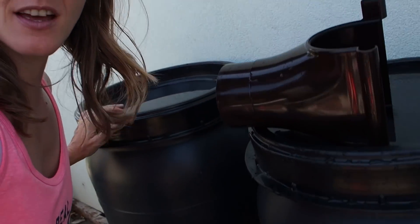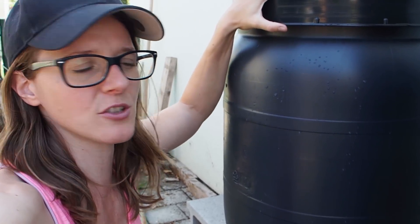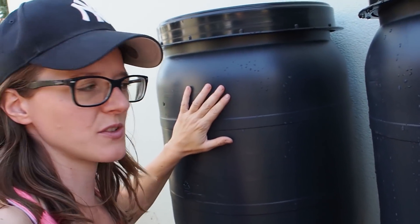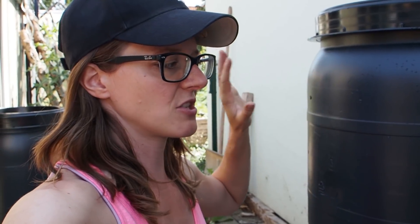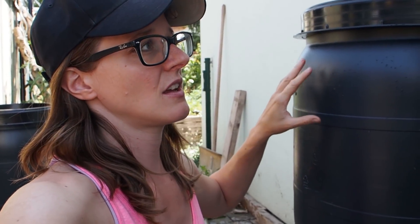Today I want to install my rainwater catchment system. I've already bought some black rain barrels last time I was in the hardware store. So I got three of them and one has 120 liters of water capacity, which is great. The material they are made from is HDPE, so it's food grade plastic. I got three of them now.